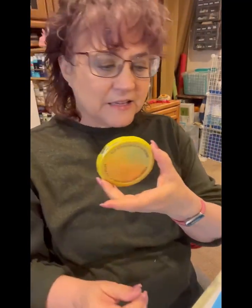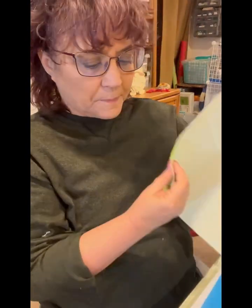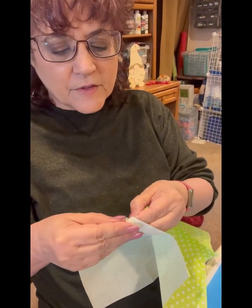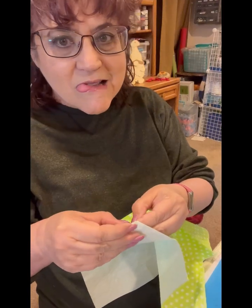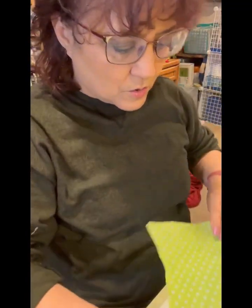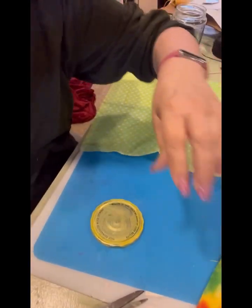The first thing I'm going to do is decoupage the lid — we'll see if it covers up the words or not. I'm going to separate the plies of the napkin; this one only has two ply. If you don't do that it can pucker because the decoupage doesn't get through to the top layer. I think I'll do two layers. It almost covers it.